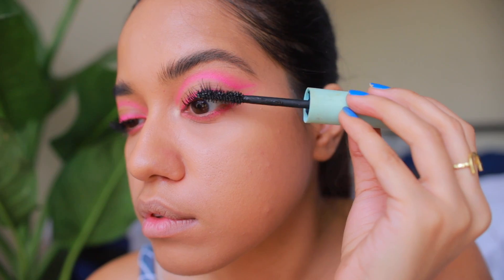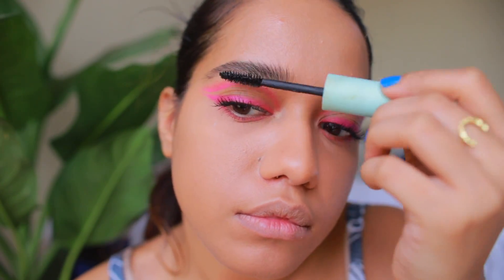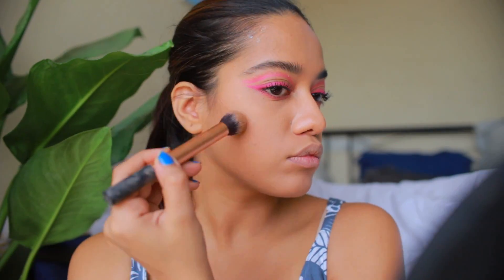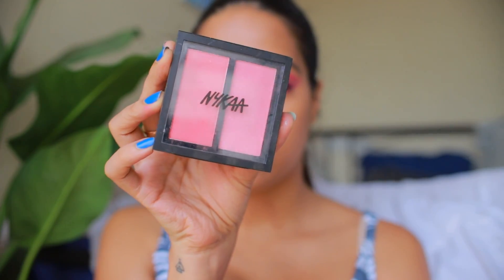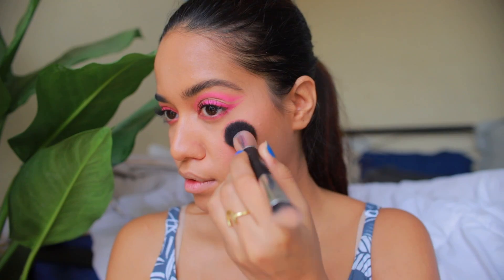Lastly, I'm just finishing it off by blending everything using a clean fluffy brush. For mascara today I'm going to use the Maybelline Total Temptation both on my eyelashes and eyebrows. Then I use the Bahama Mama bronzer to contour my face, followed by using the Nykaa Malibu Barbie blush all over my cheek — I'm using the coral side.